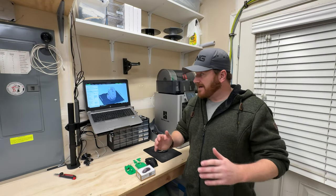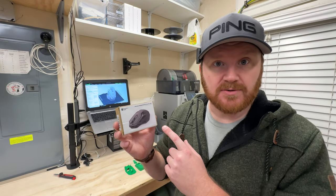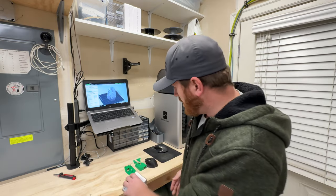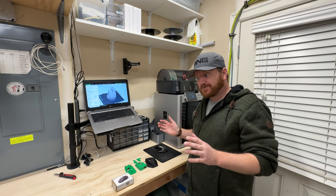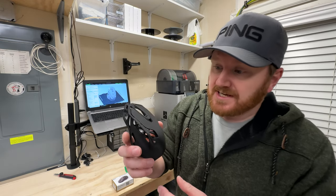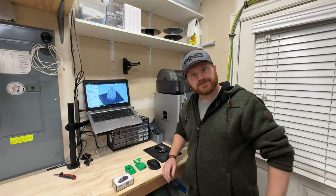Hey guys, Keyletho here and welcome to my workshop. Today we are taking a look at the Bambu Labs electronic components kit. In this box is everything you need to complete your very own mouse. All you need is a 3D printer — it doesn't have to be a Bambu Labs printer — some filament, and go to the Bambu Labs website and download the STLs. This is the one they provide, and it's pretty cool, I kind of like it.